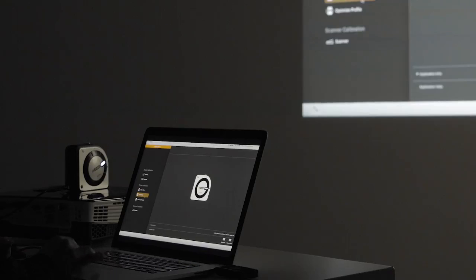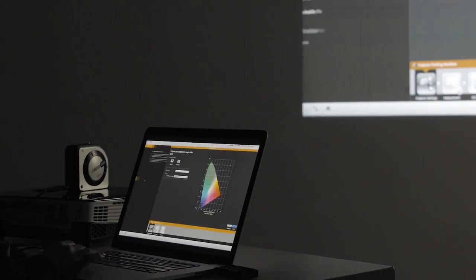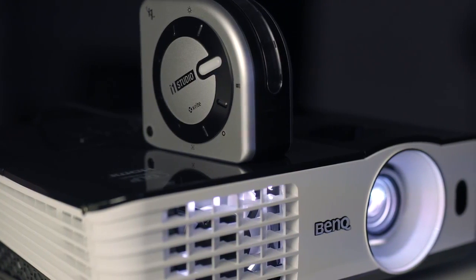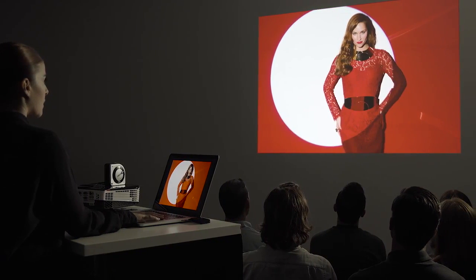Have you ever heard a presenter say, 'I wish you could see what this looks like on my screen'? In a few simple steps, the i1 Studio allows you to calibrate a projector to accurately represent color on the presenter's screen — so now you won't have to make any excuses.